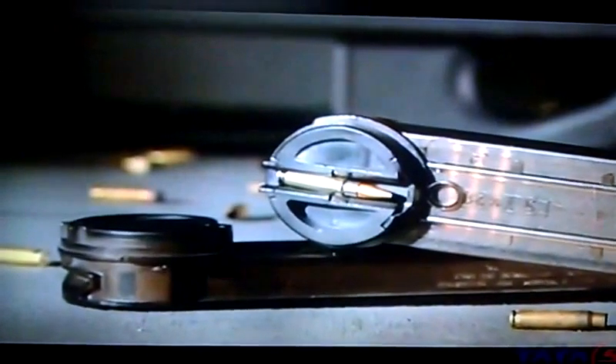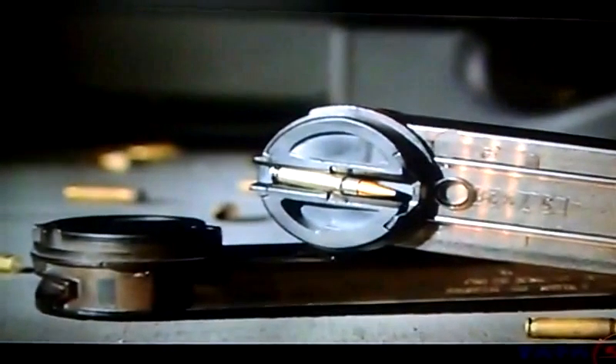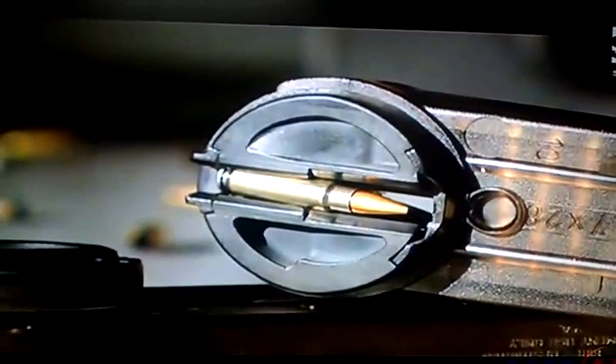Even the magazine was completely redesigned from scratch. The magazine is high capacity with 50 rounds in it, giving you a considerable amount of rounds to carry into a situation. If you notice, it lays on top of the firearm instead of being underneath, sticking out and getting in the way. That makes the total firearm more sleek.